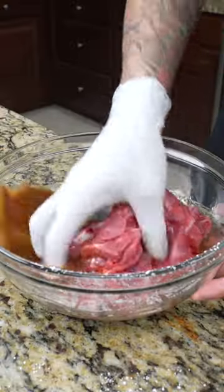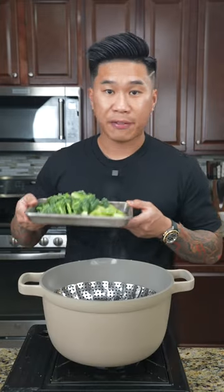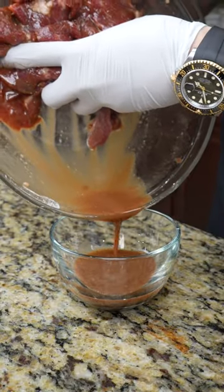Now add your beef and let marinate for 30 minutes. After that steam off your broccolini. Next we're going to drain out the marinade from the beef.